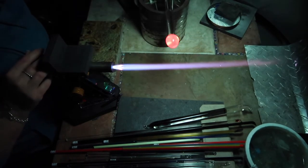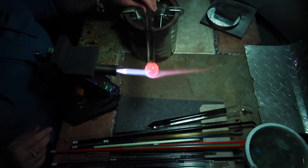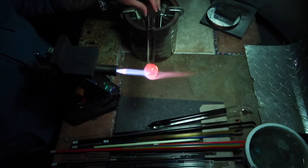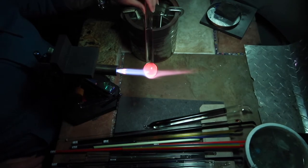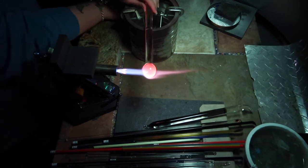Once it's about where I want it, I put the torch back down and aim the flame towards the middle to the end of the glass, all the while spinning fairly quickly to let the heat come out of the base. You've got to keep it spinning so that it doesn't fold over or slouch onto itself.